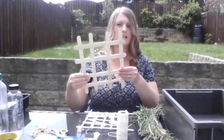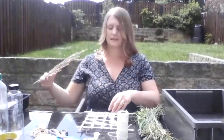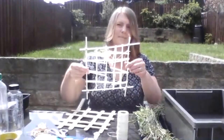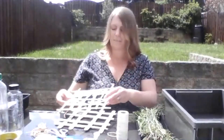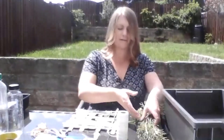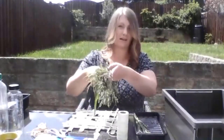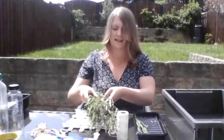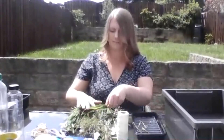I've glued these lolly sticks together really simply, but you could also use sellotape or string. On top of the lolly sticks I'm going to add this mesh of straws — I've woven it together and then just tied it with string. I'm going for a layered effect, and then finally before I add soil I'm going to place some grass on top of my floating garden. This allows the soil to stay on top and creates a really nice layer to grow your crops on.